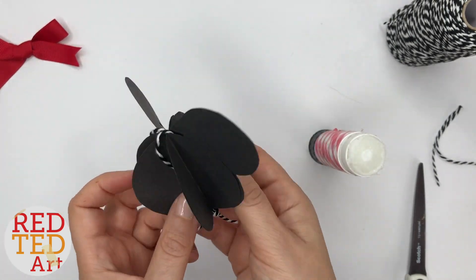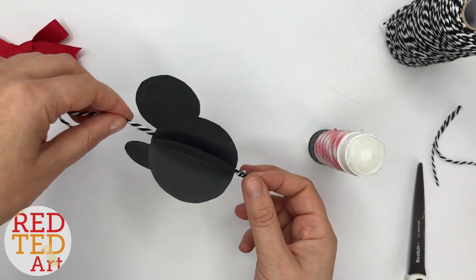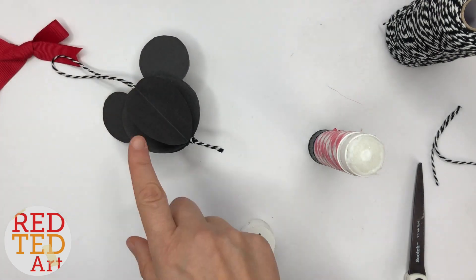So now you have the very basic Mickey Mouse. Remember, watch to the end of the video and you can see all the different designs, and I'll talk you through the extra details. But isn't that cute? Your basic Mickey Mouse — super easy, super fun.